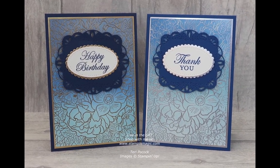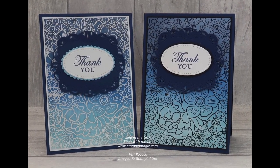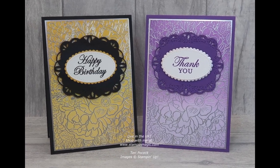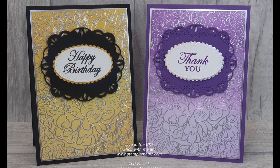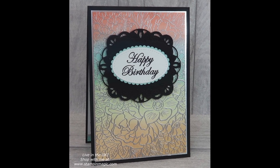Thank you for joining me today. I hope you enjoyed this project. If you did, please give it a thumbs up and don't forget to subscribe and hit that notifications bell so you don't miss out on any future videos. Bye for now.